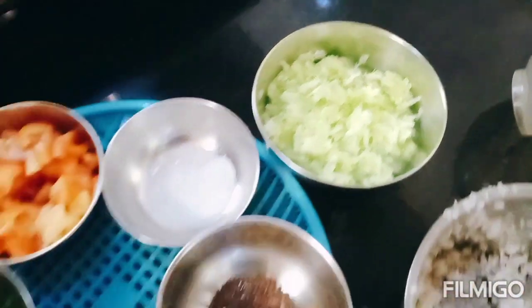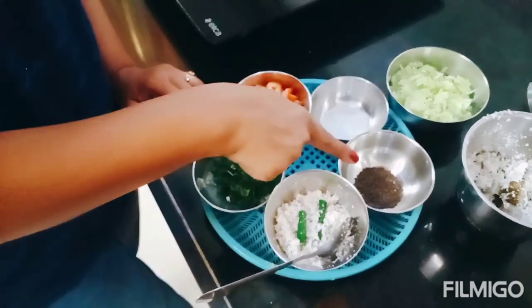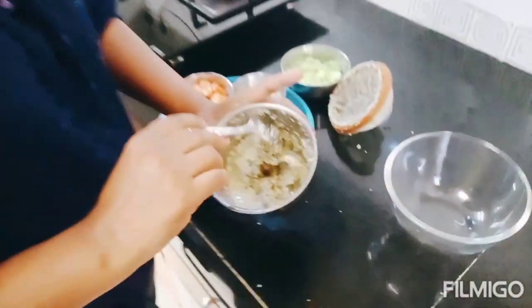Let's start now. We'll start with grated coconut, green chilies, and sarsol piece. I have grinded it like this.